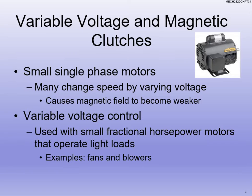So where do we apply variable voltage? Mainly it's single phase motors that are fractional horsepower motors. The goal is we change the speed because we are varying the voltage. Now that does not vary the speed of the field — don't think that the speed of the field is changing. We're changing the voltage, which weakens the field, and that's how we're controlling the speed of the rotor.